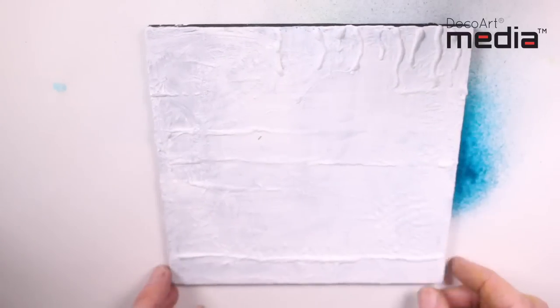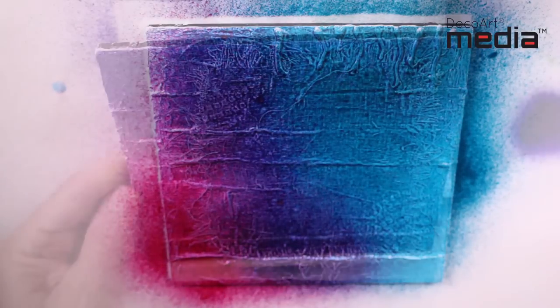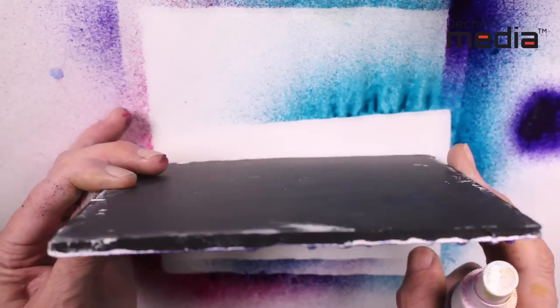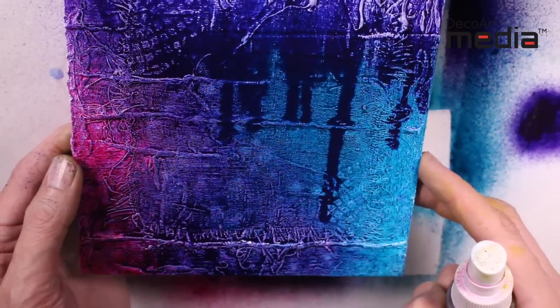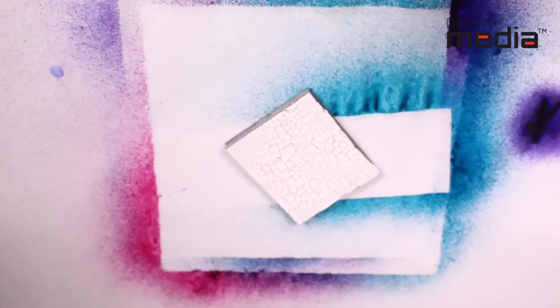They work great on gesso texture. On non-porous surfaces you get great open time with the misters, and you can affect them by spraying with water and creating runs — it really is a good open time. But remember, once dry these will be permanent.